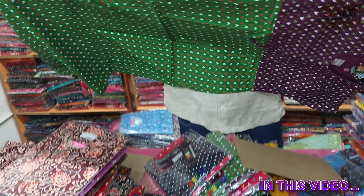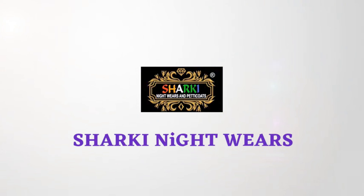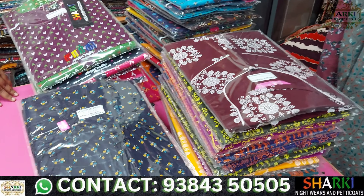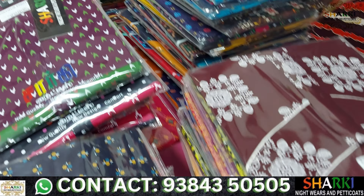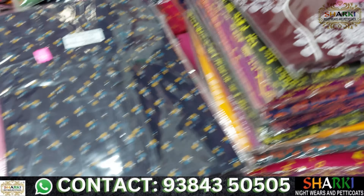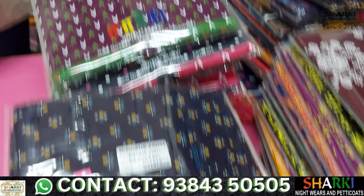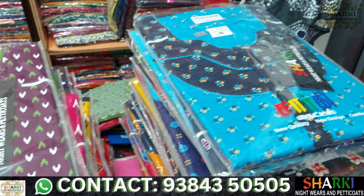The filled piping system is completely better. I have very good stitching quality. I am using Sarki nightwear and petticoats. We are using Jodhpur print — it is the same quality, but the stitching quality and material quality are different.